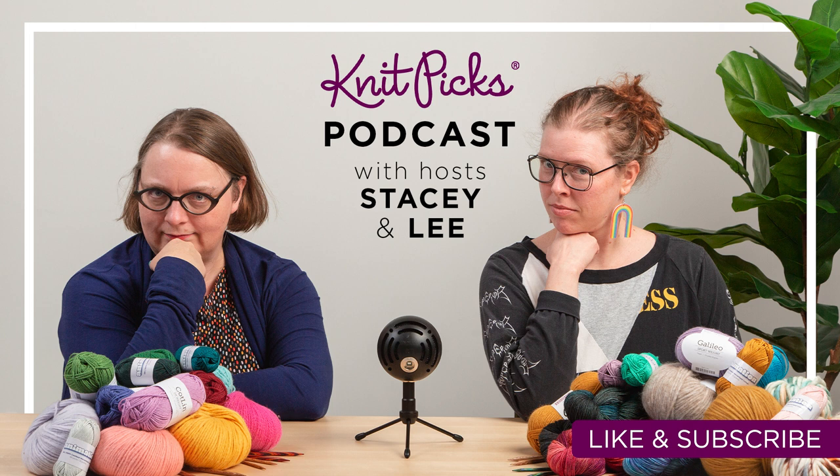Hi, and welcome back to the KnitPix podcast. This is Stacey, as usual. I am the content IP and outreach director at KnitPix. I mainly work with the collections and outside folks that I write to about KnitPix. And I'm here with Leigh. Hi, Leigh.